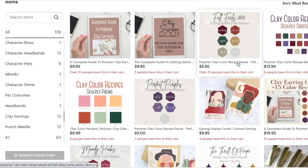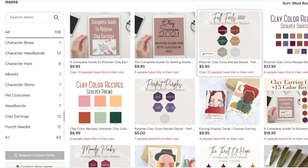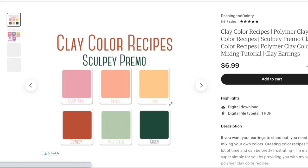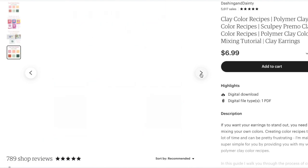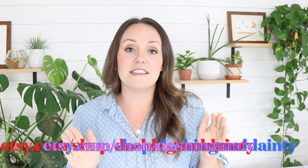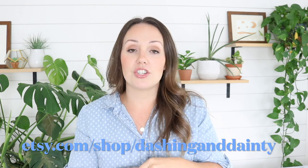Lastly, we have polymer clay color recipes. I have tons of kits with a huge variety of colors — a fall one, a Christmas one, pinks, purples, and one with a wide variety. Those recipes tell you exactly what colors to blend together to make whatever color you're looking for. All right, I'm done with the little advertisement. I hope you'll check us out on Etsy. The link will be in the description box below and we are at etsy.com/shop/dashinganddainty. Let's get back to the video.